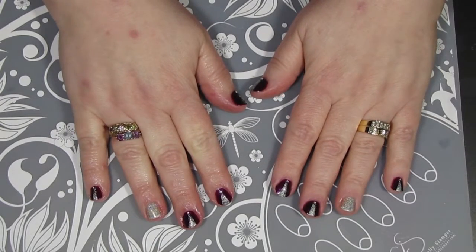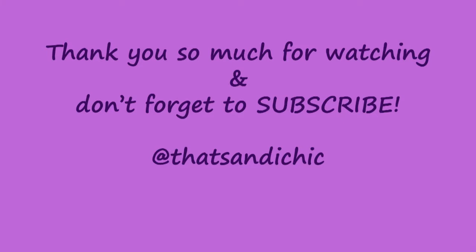I am so happy with how this design turned out! I really hope you liked this video, and if you did, please go down and hit that like button, as well as subscribe and hit the post notification bell so you can find out when I upload a new video. Thank you so much for watching and have a great day!